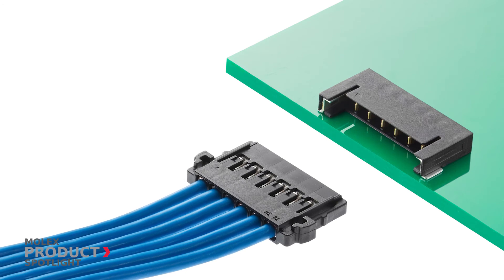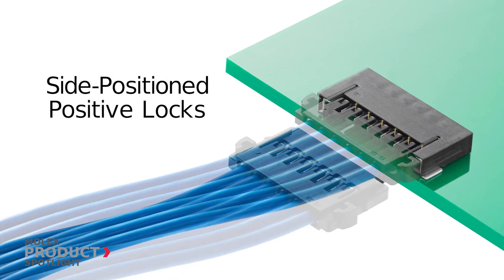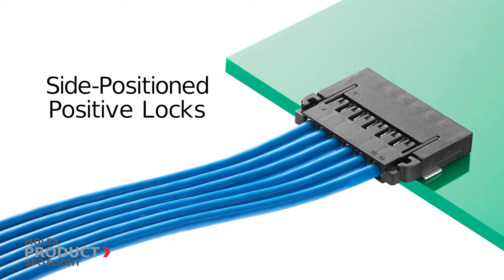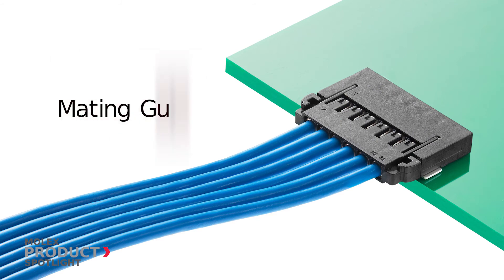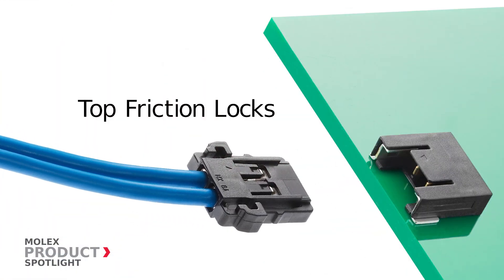The PicoLock family of connectors feature side position positive locks providing secure mating with a lower profile height, mating guides to provide polarization and prevent mismating, and top friction locks for additional mating retention.